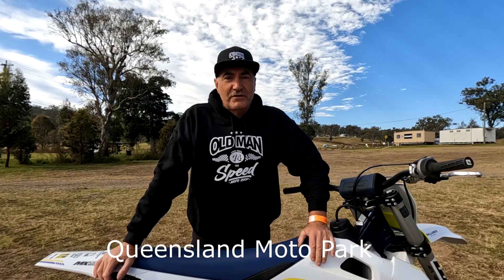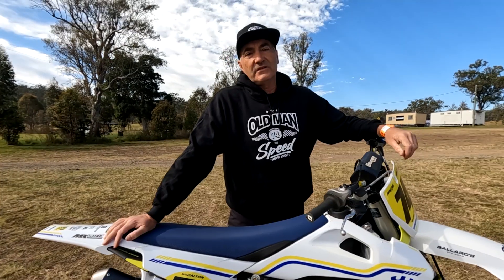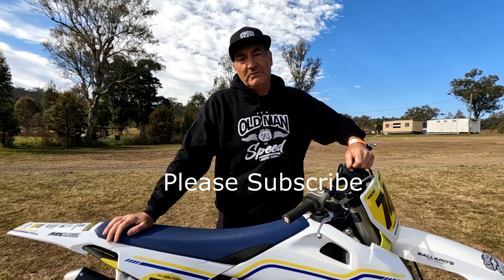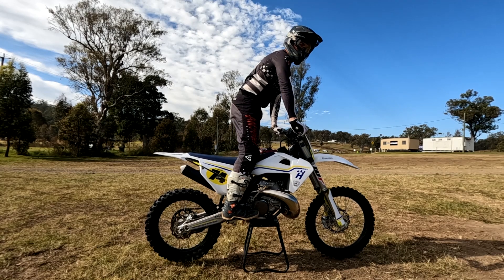Welcome to our first Old Man Speed video tuition for motocross riders. I'm aiming this for vet riders that are maybe a little bit long in the tooth like me. I'm going to show you how to ride smoother, more efficient, save energy, have more fun, and stay safe on the motorcycle. Jump onto our website oldmanspeed.com for some cool merch, and please subscribe to our YouTube channel.